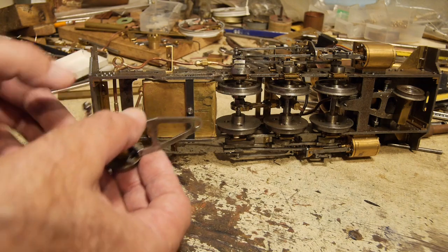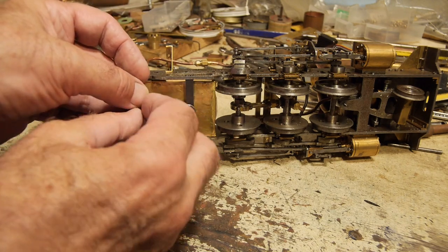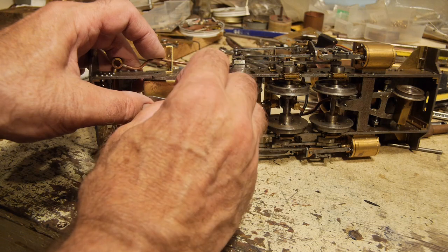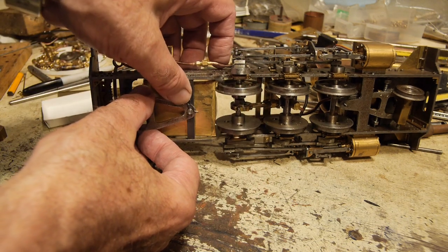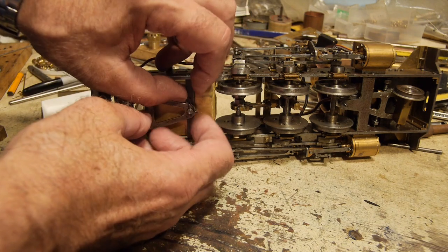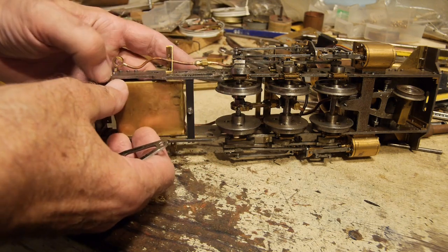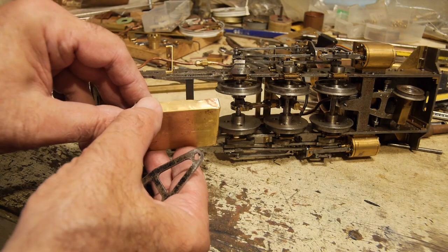The rear bogie fits in here like this, and I have a spring pin which goes through a hole in the shaft to retain the bogie. I'm not going to push it all the way in now, but that retains the bogie — and it's very easy to remove: pull out, take the bogie off, pull the ash pan off to the side and down to empty it.